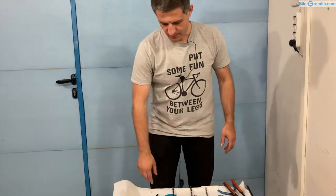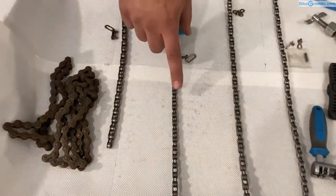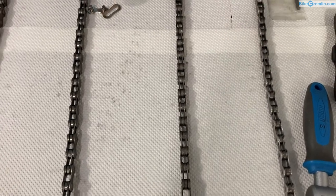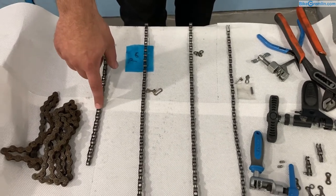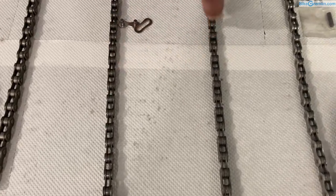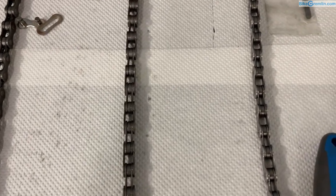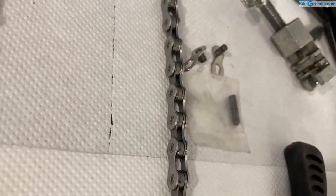Here we have some chain models. This is a single-speed chain, this is a six-speed chain, here we have an eight-speed chain and a nine-speed chain. Chains for single-speed are the widest on the outside and the inside. Chains for six, seven and eight speeds have pins that go all the way out, and chains for nine and more speeds have so-called hollow pins that are flat with the outer chain plates — and that is important to keep in mind when connecting them.